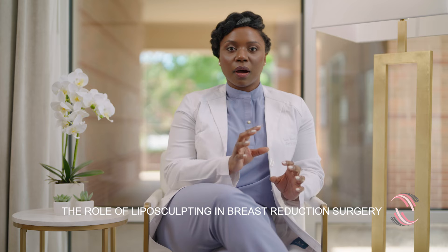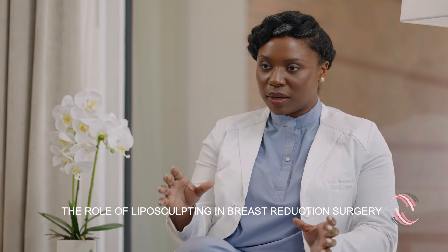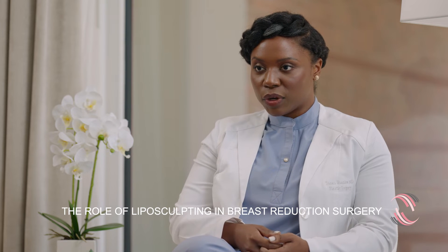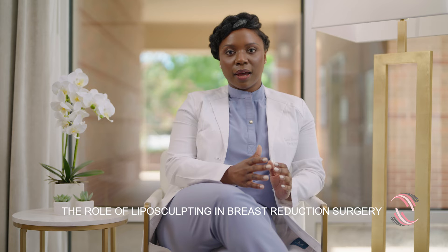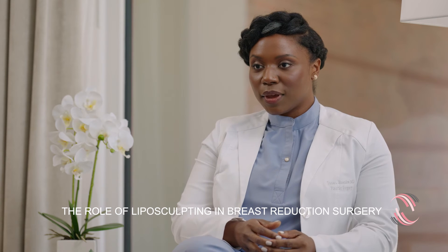By reshaping the breast, other areas of contour bulkiness or irregularity become more apparent. So at the time of surgery during the breast reduction, I also shape and contour the breast as it transitions to the chest wall, and also the upper armpit area and the upper abdomen.